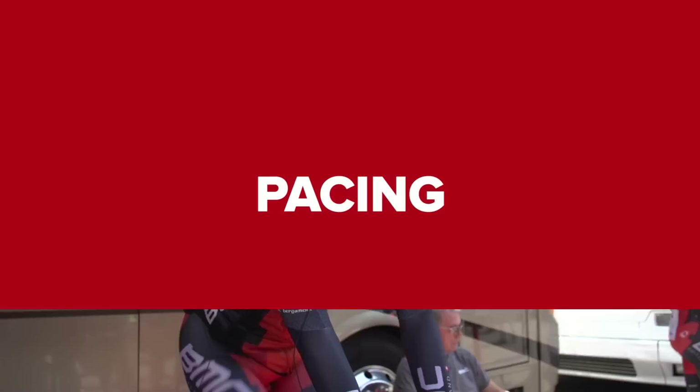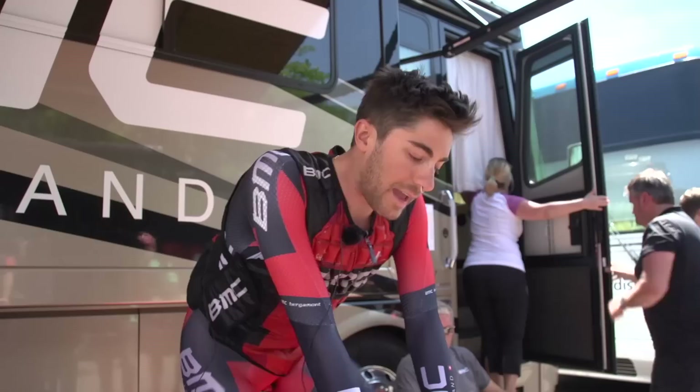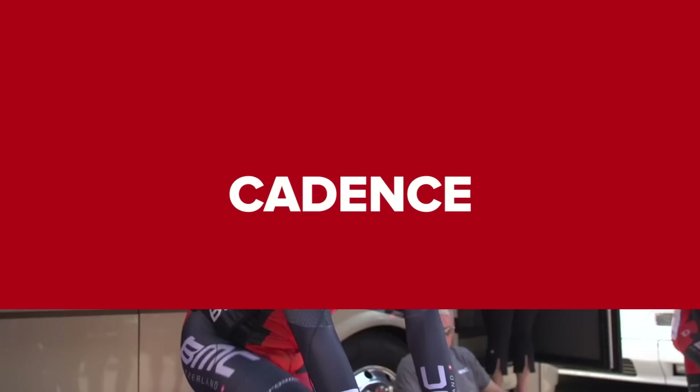I use my SRM power meter right here to measure the intensity. I don't think I could live without this thing. I'll use it for the warm up and I'll look at it during the TT to pace myself. I use it every day in training and it's a great tool to have.